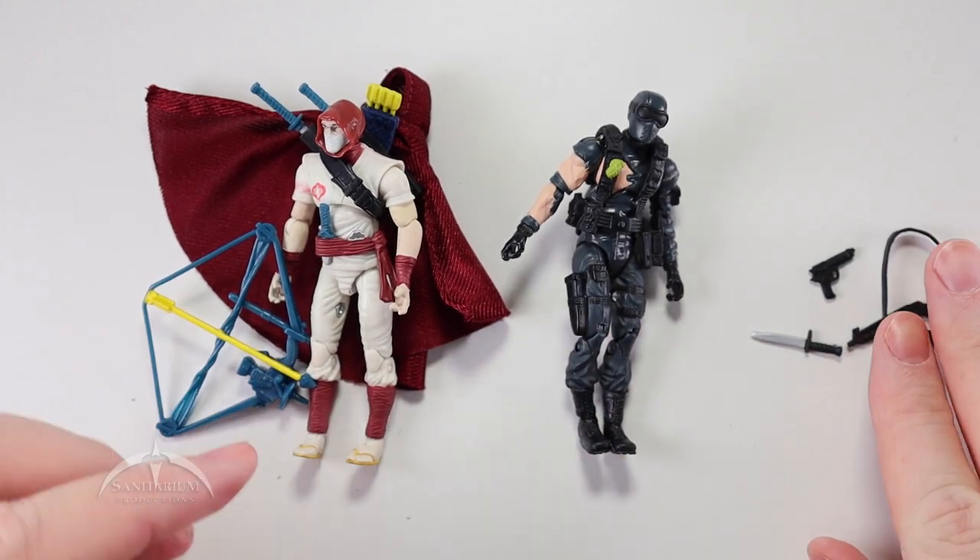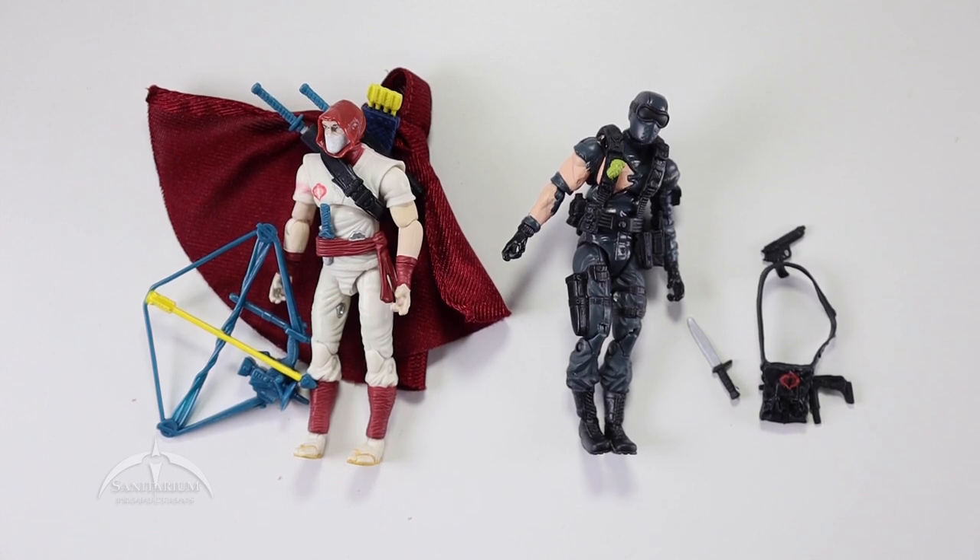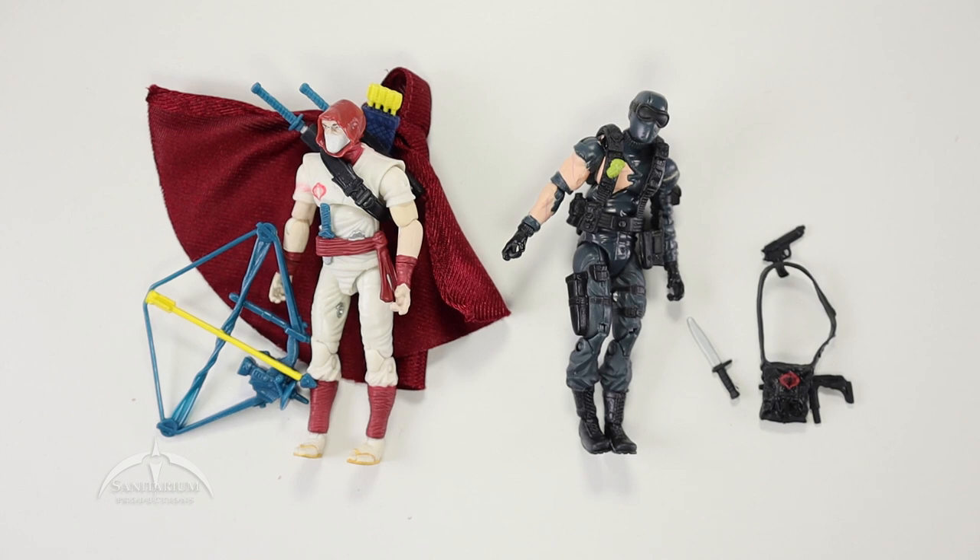I'm really digging this set. This particular set is fairly easy to come by and isn't demanding a premium price right now, so I would definitely recommend picking it up. The Storm Shadow figure is worth it — it's a unique version of the figure and I really like it. The Snake Eyes figure is also very cool with the battle damage, but he just isn't quite as cool as the Storm Shadow figure. That's my opinion, but you can do with it what you will. They're fairly easy to get, so you may want to look at picking them up loose if you don't want both.